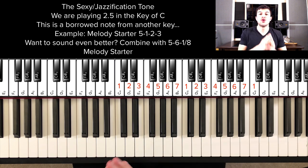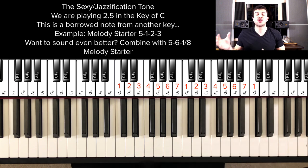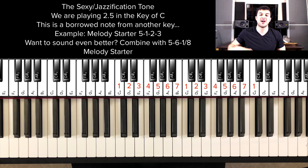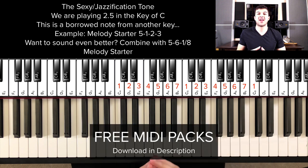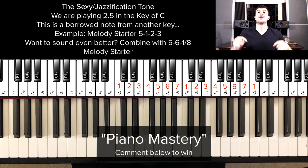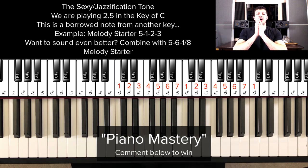That concludes this video. You now know how to use this jazzification tone in your melodies, and you can also use it in your chord progressions. I want you to walk away knowing how to use it and knowing that you can use repeat notes going into it to make your music stand out. If you found value in this video, like, comment, subscribe, and hit the notifications bell. Let me know in the comments what else you want to learn. I have all the free MIDI pack downloads and Piano Cheat Codes below, and if you want to work with me one-on-one, comment Piano Mastery — every Friday I'm selecting a winner. Thanks so much for watching, and I'll see you next time.